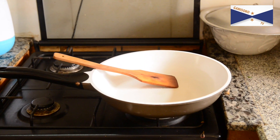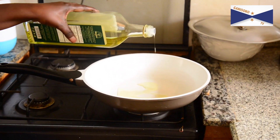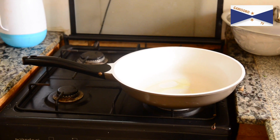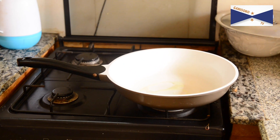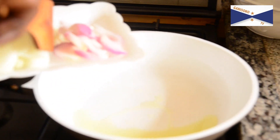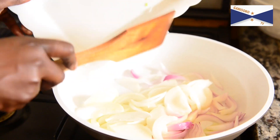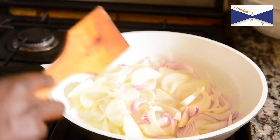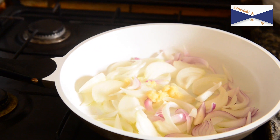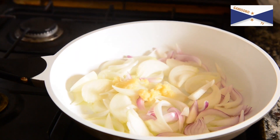We'll put the oil on the bottom and put the olive oil on the top. We'll put the olive oil on the top and add the olive oil. Now we're going to divide it up and add the tongs.